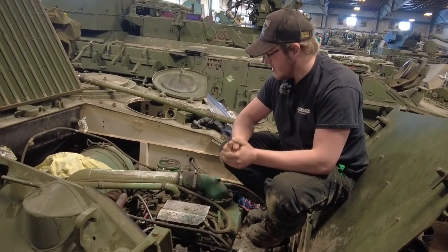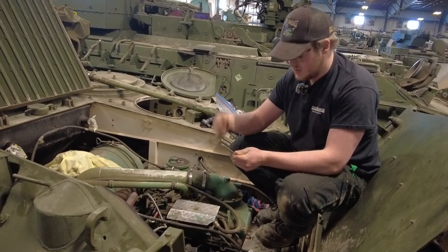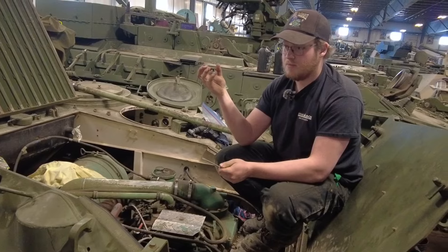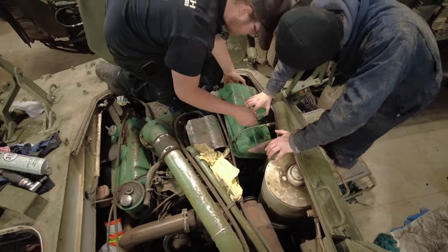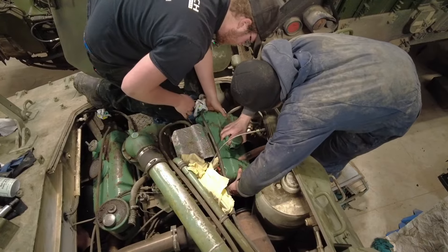We ran the engine to ensure there was no further leakage. With these crossover tubes, when they're loose you'll be able to see bubbling. When you tighten them down properly, there should be no bubbling, squirting, or any fuel coming out of them.